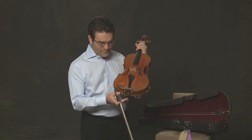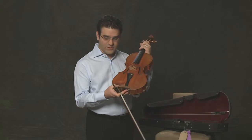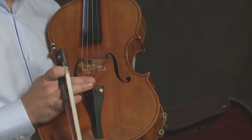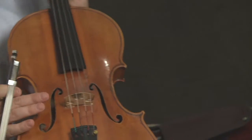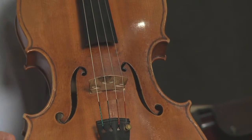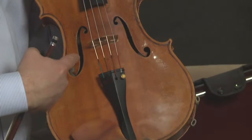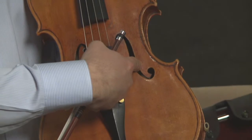You have the chin rest, which is where you put your chin, also made of wood. The tailpiece holds all four strings to the bridge. Next we have the bridge, which holds the strings up, and these two parts here are called the F holes, which are basically the speaker for the viola.